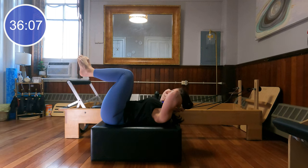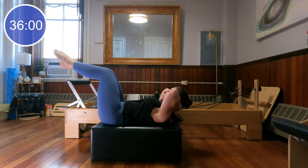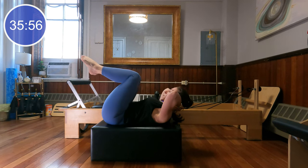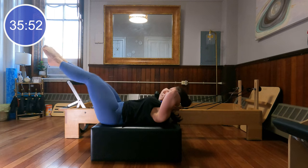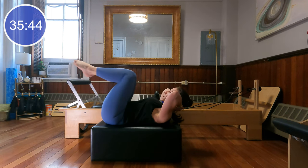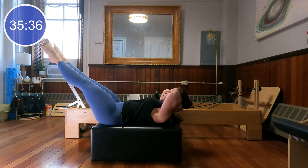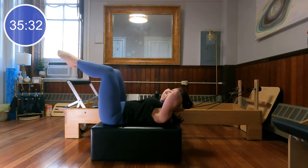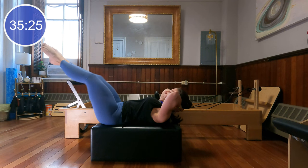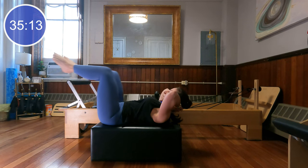Glue your inner thighs together, wrap your toes over an imaginary bar. Press the legs out and pull the legs in. Let's do four more, and last time. Separate your heels, keep your toes pointed and extend the legs, flex the feet, point the toes, and come in. Reach, flex, point, return. Let's do four more, last two, and last time.